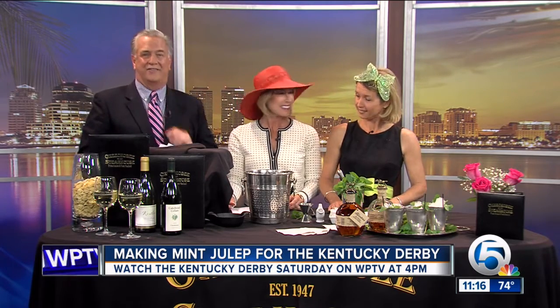The hat is a signature accessory — we will also be looking for some great hats that everyone wears at the Derby. We also want to celebrate, so we're making a mint julep with the good folks from Okeechobee Steakhouse. It is the drink of the Kentucky Derby, and mixologist extraordinaire Inga Skelly is here for that.